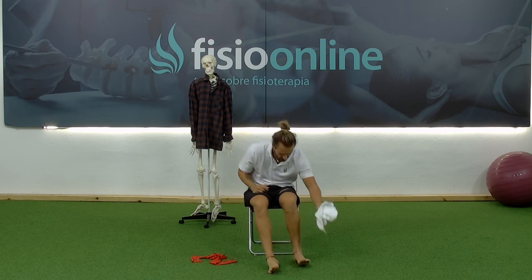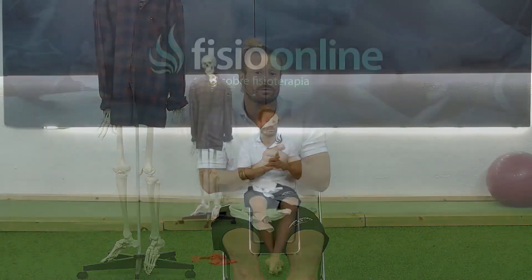Then we'll switch to the other foot — we work unilaterally. The next exercise is similar, except that we're going to try to spread the toes. If in the previous exercise we tried to close them, now that we've stimulated them with isometric contractions and worked those intrinsic foot muscles with the towel, we're going to do the opposite: try to spread the toes.